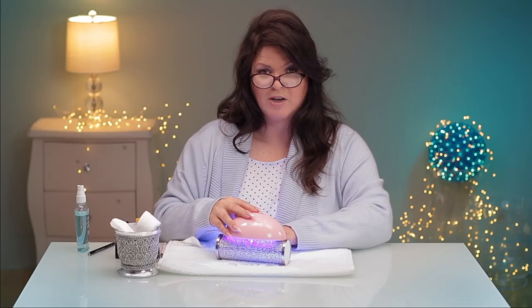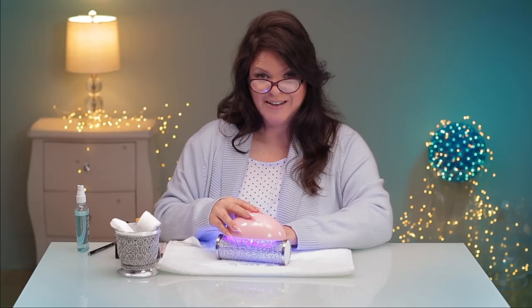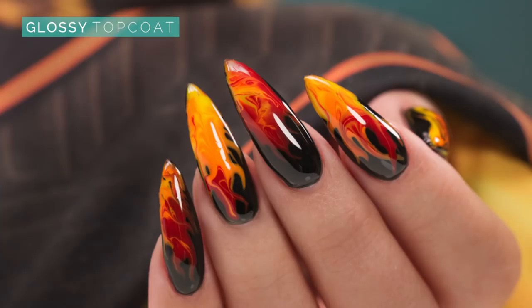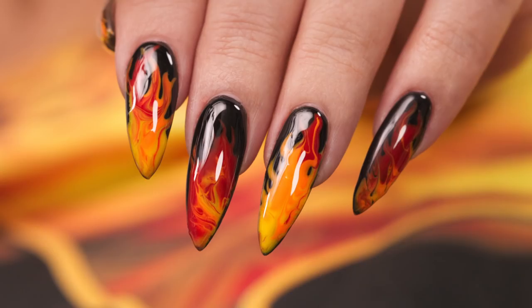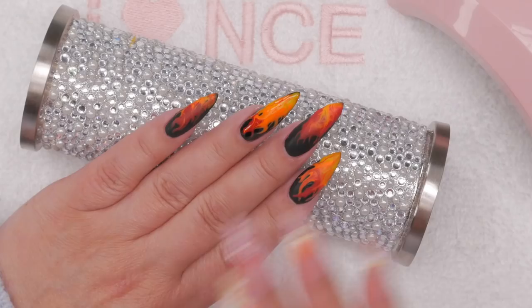I chose the traditional orange and red flame, but you could do blues and greens, or yellows and pinks — it's really endless. And you can try it with polish too. Thank you for joining me, I'll see you guys in the next video.